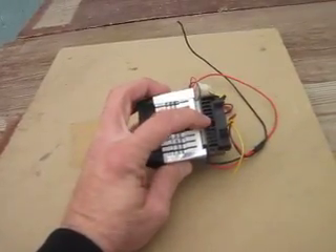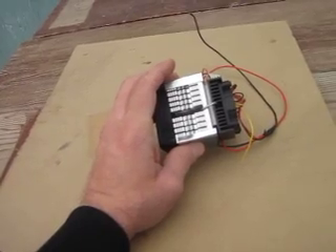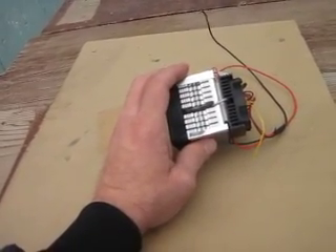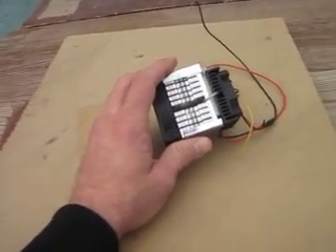The big heat sink is on the hot side of this thing. The small heat sink is on the cold side. Why do I have a heat sink on the cold side? It's heat we're dealing with. Some of you are in the know, some of you are not. If you just got some of these off of eBay and don't really know what to do with it, here's some pointers.